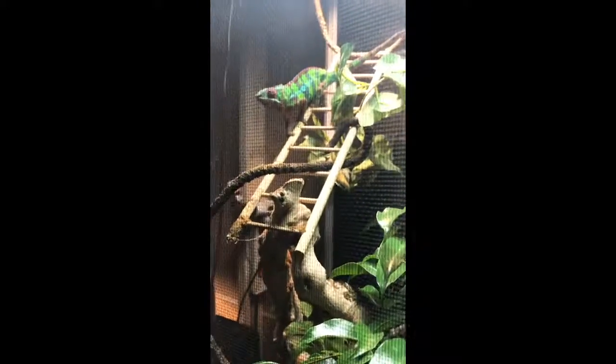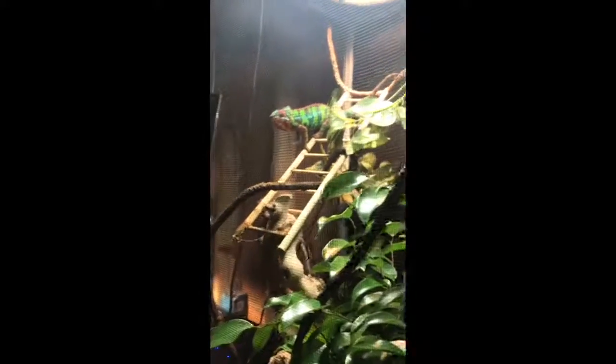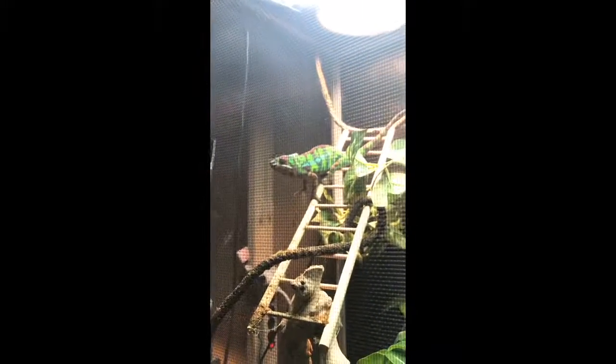I've had bad luck trying to breed chameleons. I've had a pair in the past and my female was never receptive. My males always seem to be pretty dominant — they almost scare the female. I just haven't had very good luck with my first breeding pairs. These are my two first Ambilobe Panthers, and all I've had before this were two veileds. But I do tend to feed them pretty well and they seem to be plenty healthy — I've never had any health issues with the four chameleons I've had so far.